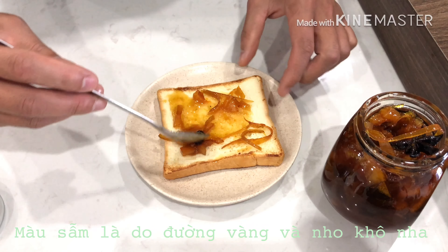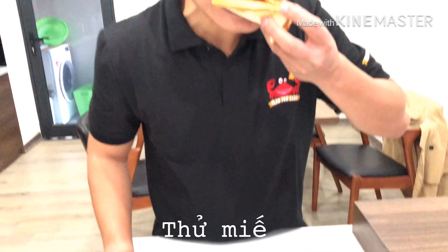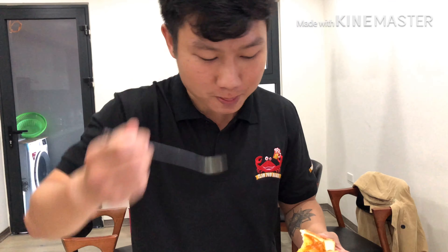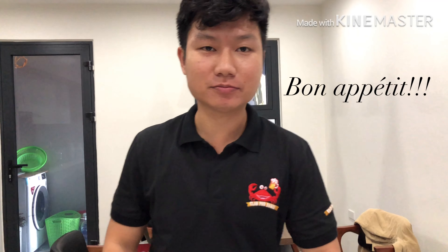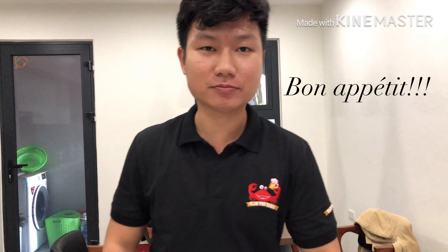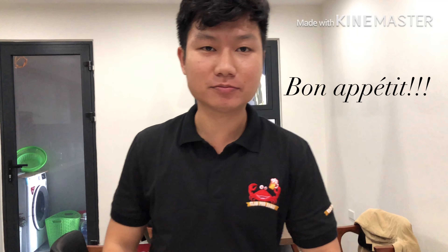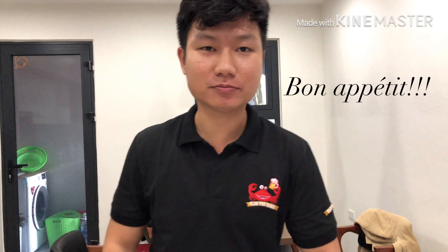This is the result of my orange marmalade. I already put it in a jar and it's already cooled down for about half an hour. I'll try it on my toast. It looks kind of candy-like, a little bit caramelized because I used brown sugar, and there's raisin in there too — I'll try one raisin. Let's give it a try. Really nice. Bon appétit!